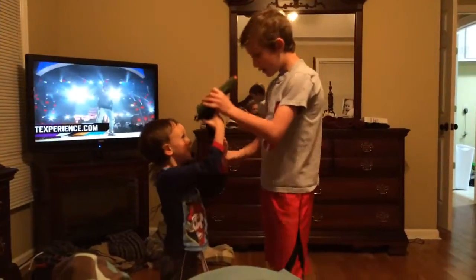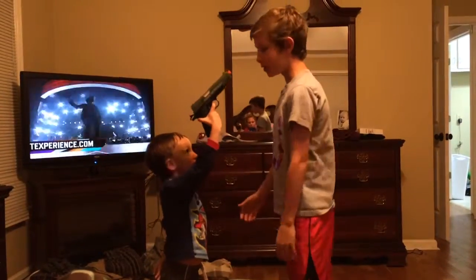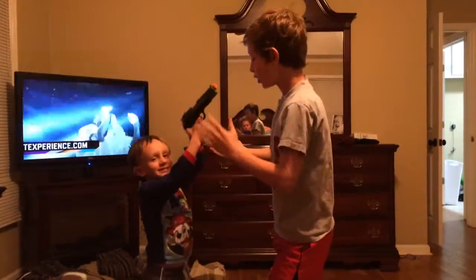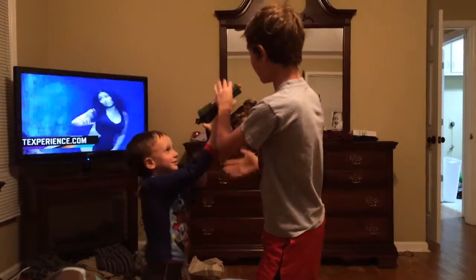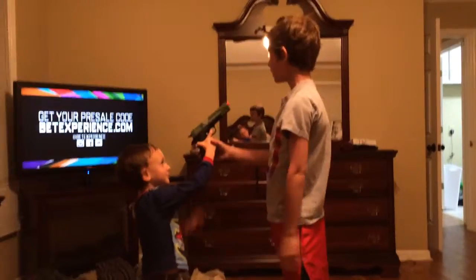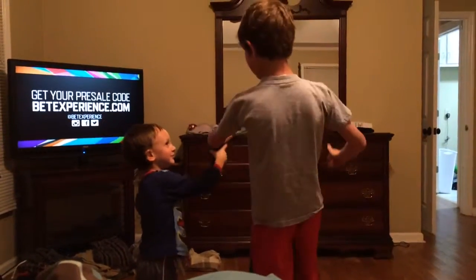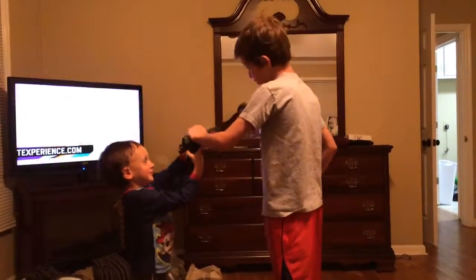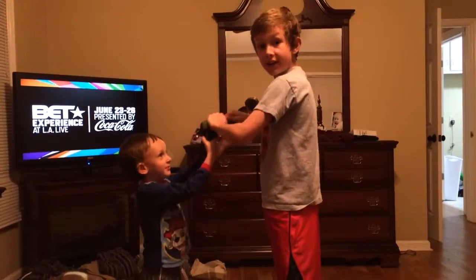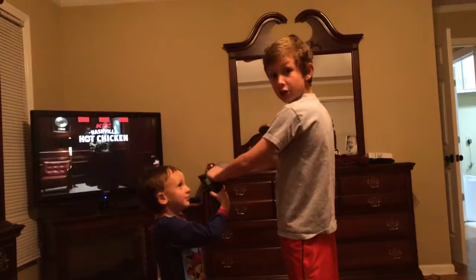Hey guys, we're back. So now, what you're going to want to do when you're out of the way is grab the gun or the barrel. Sometimes you can just do this — put it up. You can grab that barrel, but you gotta grab it hard because when he fires that, all the guns have to cycle back.